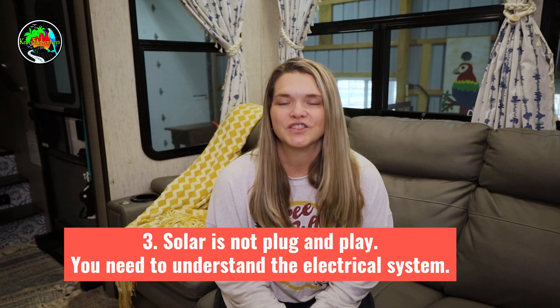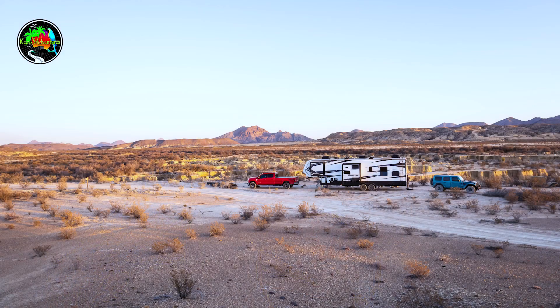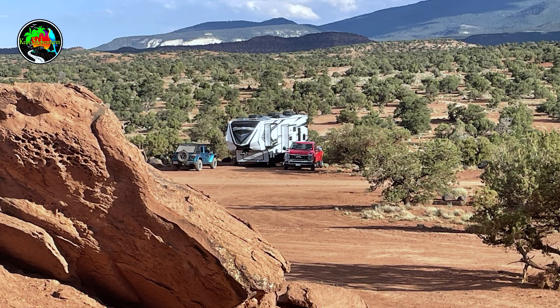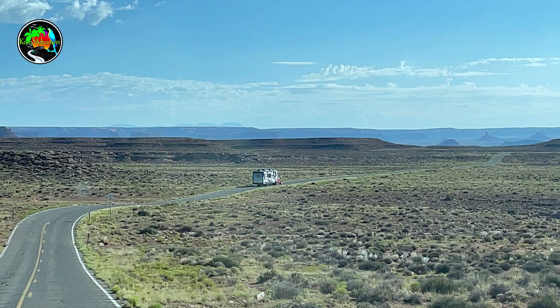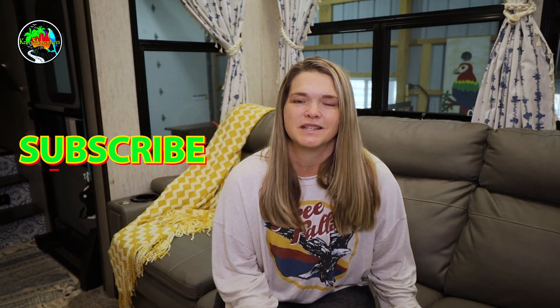Another con is that you actually need to understand the electrical systems in your RV. This is not a plug-and-play setup. You have to know how things work and where they can go wrong — because if you're out boondocking with poor cellular service and one nut gets loose or a fuse blows, and you don't have a replacement, the whole system could go down.